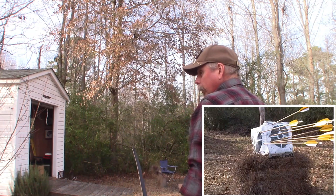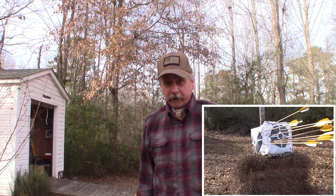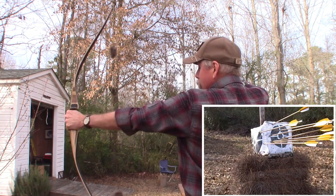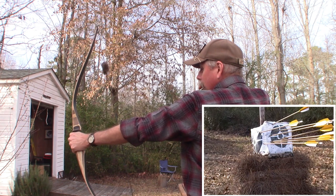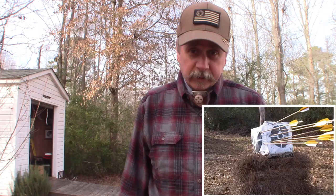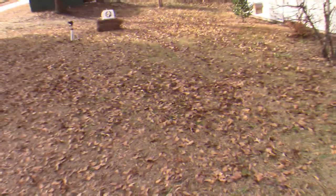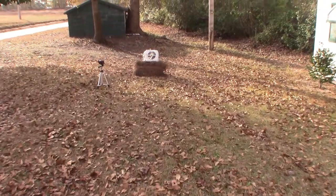Whoa — another miss; it skipped off the side of the target. Did you see that? Let's go take a look at the target, guys, and see how bad I did. All right, so here's where I was shooting from — let's go see how bad I did.